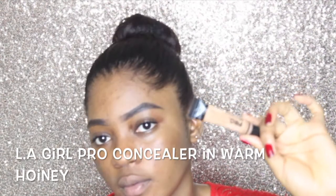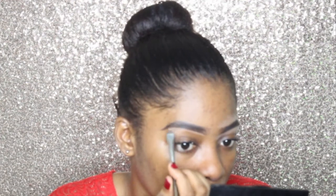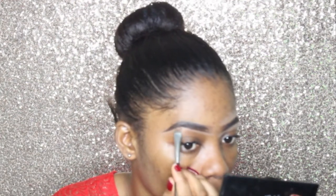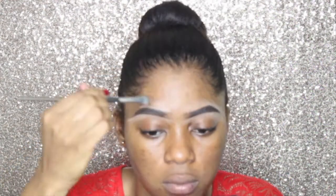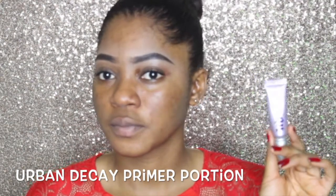Now I'm going to clean up the brows and I'm using the Ellie Gale concealer in warm honey. I'm using my MUD flats brush — I've had this brush forever — just using that to clean up. Then I'm blending out the concealer with my Real Techniques flat brush.